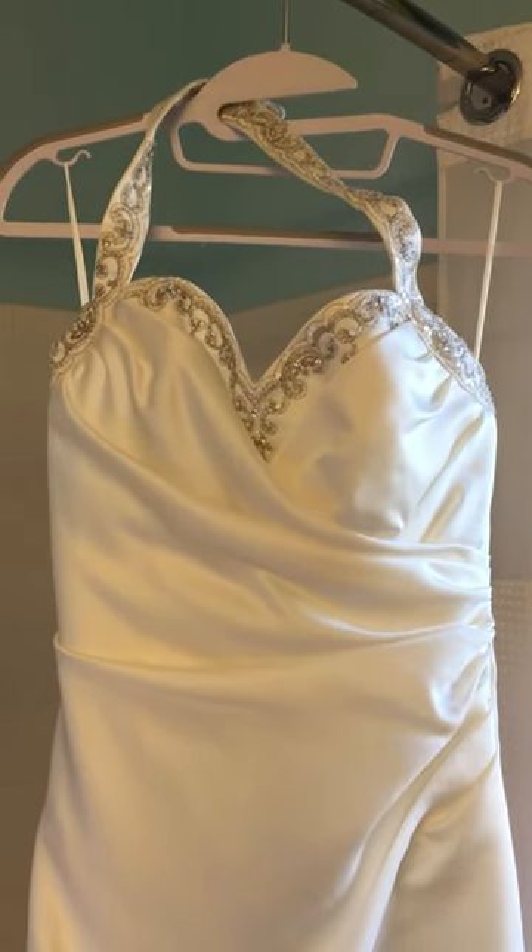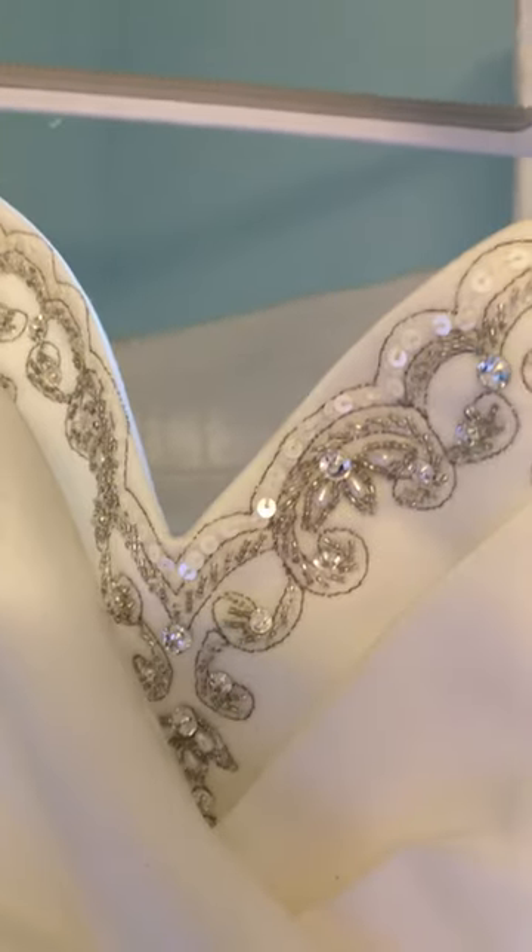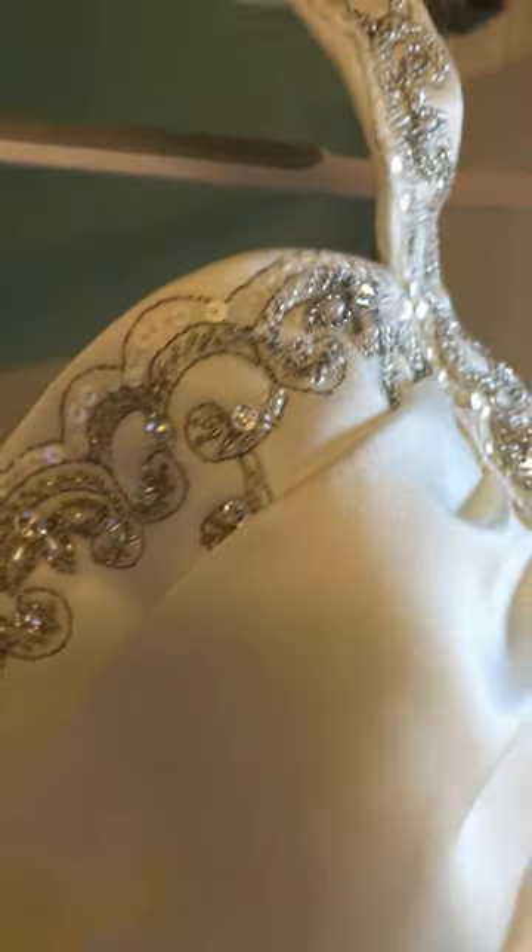It turned out beautifully — I love this gown, I think it's really pretty. It's a heavy sateen with beautiful beading at the top, and that washed just fine, no problem. There were huge, grapefruit-sized stains in the middle front of this dress and they're all gone.